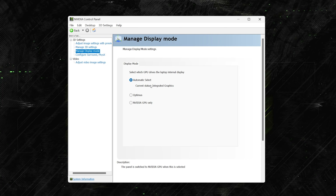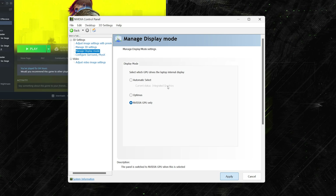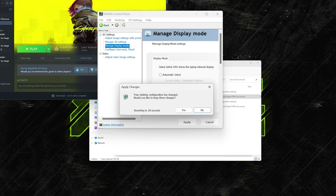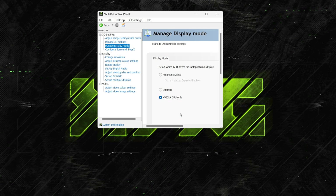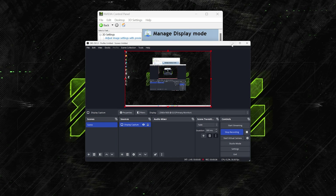So what's this video about? Nvidia actually gives you an extra setting. Under 'Manage Display Mode' in the Nvidia Control Panel you'll find three choices: Automatic, Optimus, and NVIDIA GPU Only. Technically, Automatic should really be called Optimus, and Optimus should really be called iGPU Only — but we're really only looking at the top and bottom options. The top one is Advanced Optimus mode and the bottom just disables the iGPU.